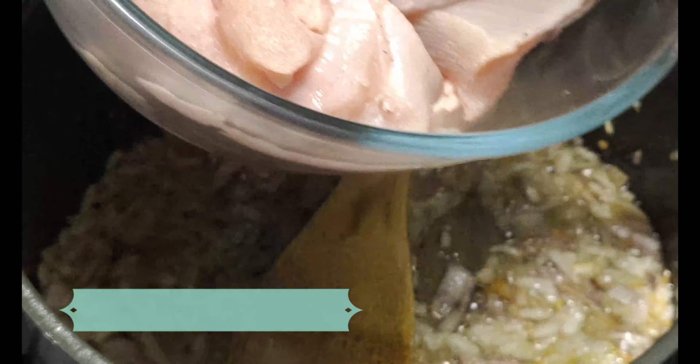Now I have brought the chicken. This is 1 kg chicken. We will add it in.